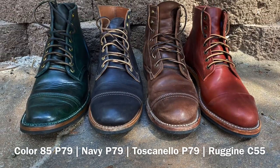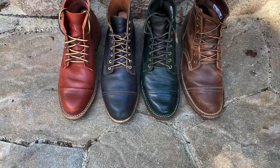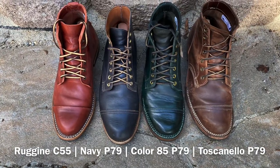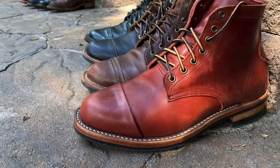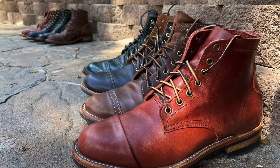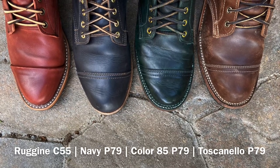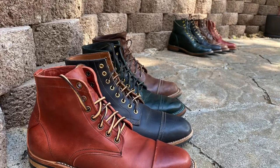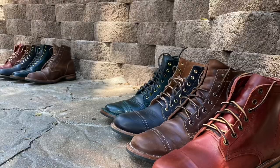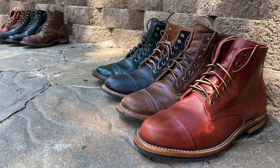Here we've got all the horse rumps together at last — all four of my horse rump Truman boots. We've got Regina, Navy, Color 85, and Tuscanello. They're all built on Truman's unstructured toe, though the older ones are built on the traditional P79 last. They're all size 9, they all fit great, and they're all basically dress boots — except the Tuscanellos, which I wear more as everyday boots.